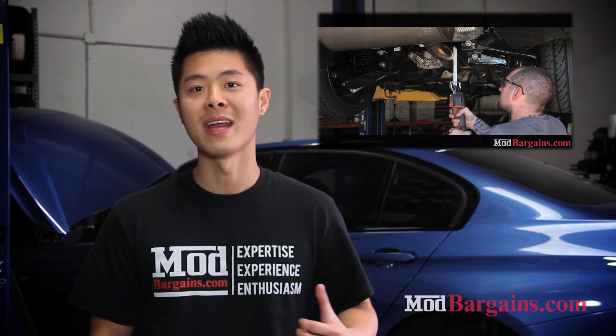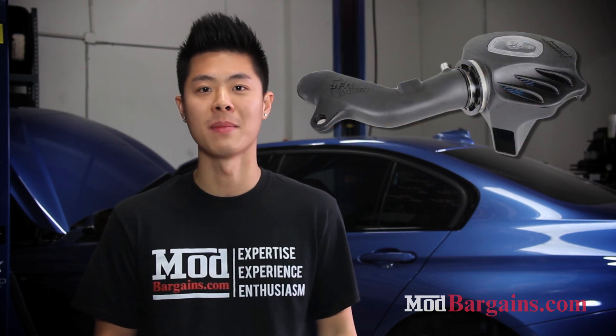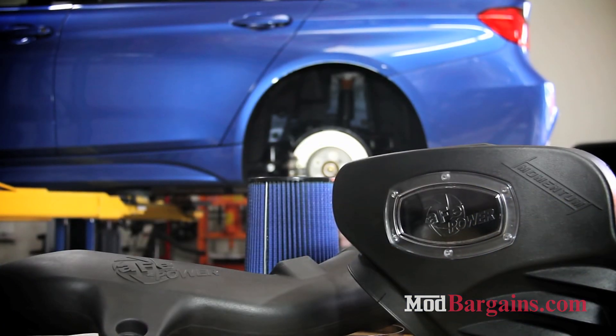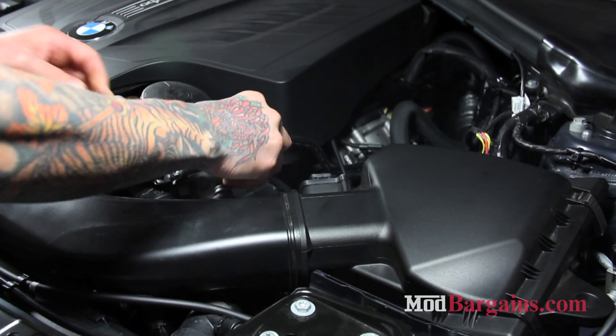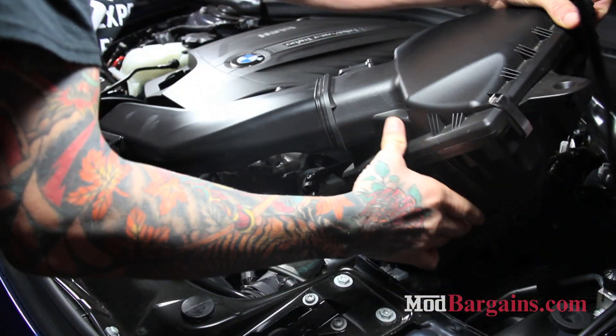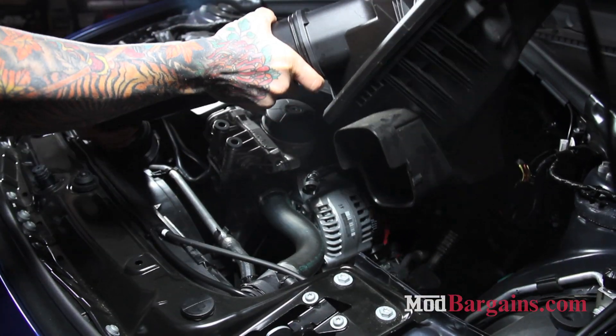Today the F30-335 is back and we're going to install an AFE Power Stage 2 Momentum Intake System on the car. AFE designed this intake system for the BMW F30-335 with the M55 motor, with performance gains and increased flow specifically in line.